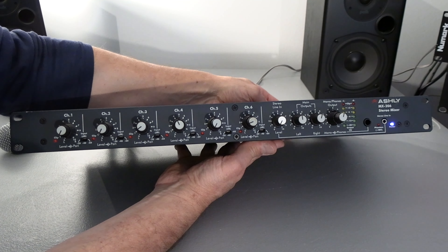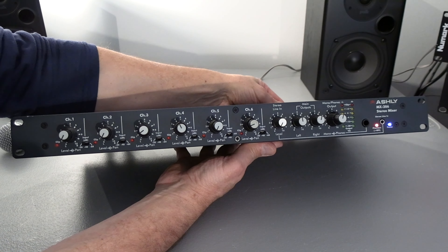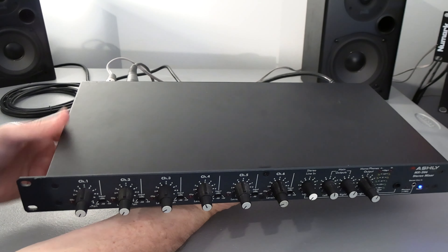Here is your RCA stereo line out and stereo line in. The inputs are all XLR. There's a minus 20dB pad on the back on each one of the channels.